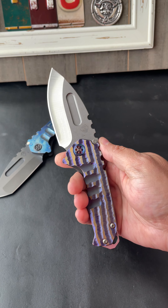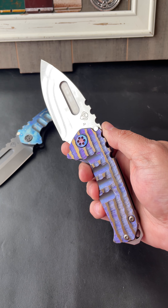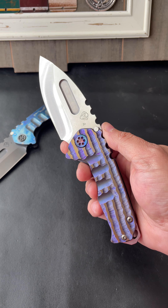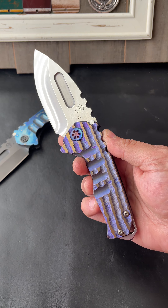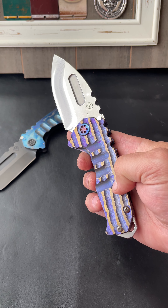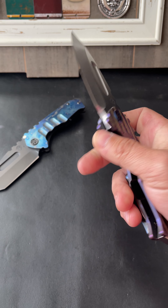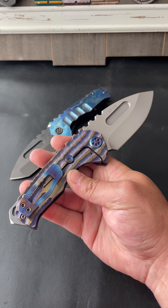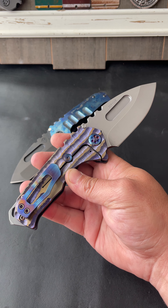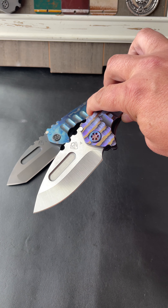Let's check out this other one. Holy smokes. S45VM blade steel, tree bark sculpting on this guy. Flamed hardware. We got really nice bronze peaks here at the top, and down in the little valleys we've got that nice violet purple. Really, really nice. Classy knife. Matching flame pocket clip and tumbled blade. Really nice.